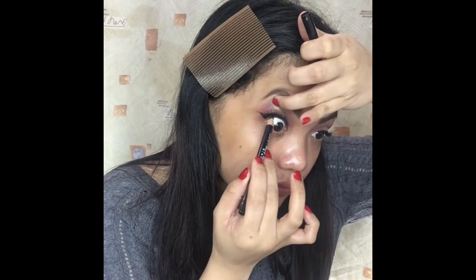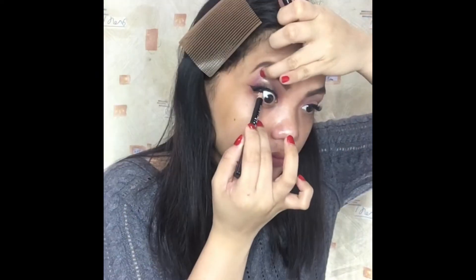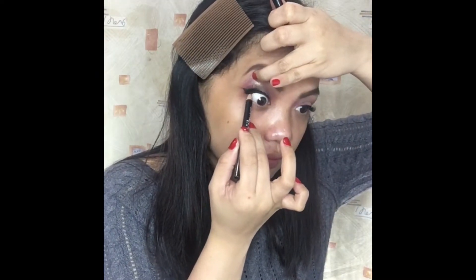For the waterline, I will use the Satin Finish Black Liner from NYX and apply it just like so.